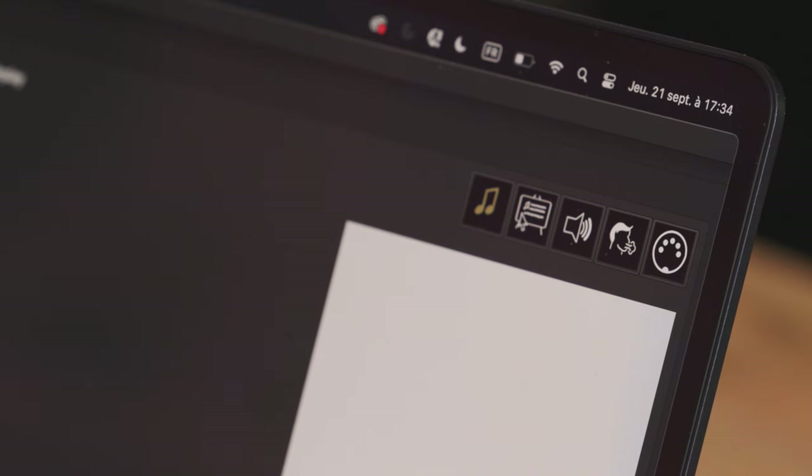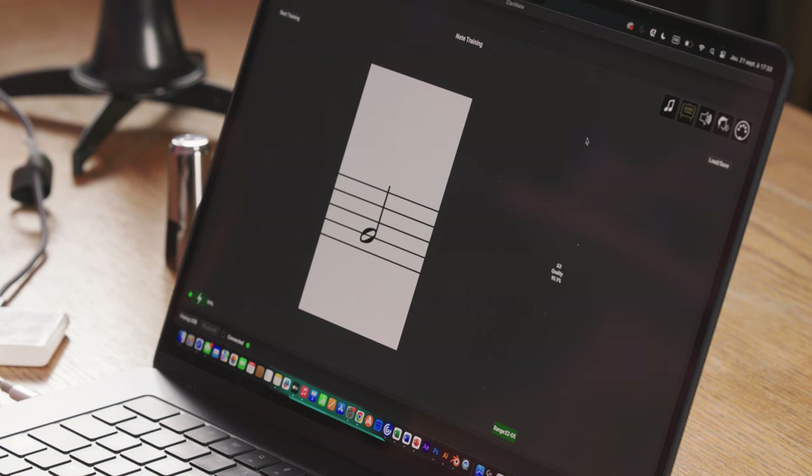If you have trouble with your Clarimates not detecting the notes of your clarinet properly, or if you feel like the notes are playing with some kind of latency when you play, you can retrain the notes in the training tab, which is the second tab in the Clarimates app.